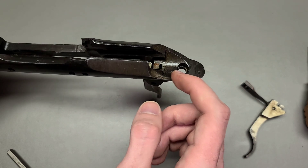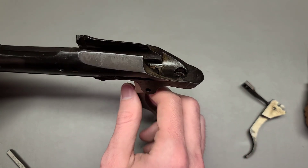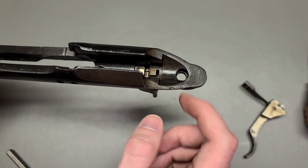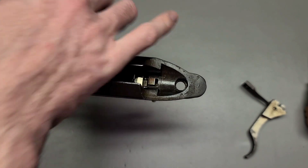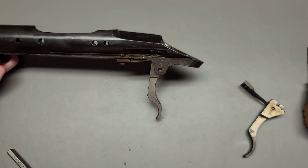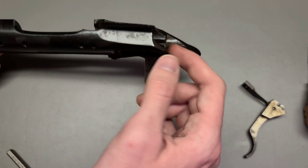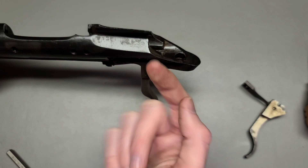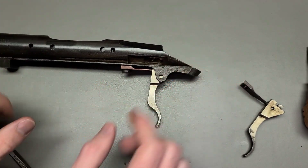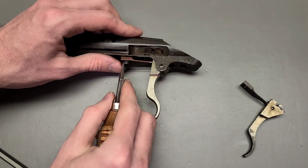Unfortunately, this actually isn't the first time I've had this problem. I had an issue where the bolt was closed and I couldn't get the bolt out because the trigger spring was bent. And because it was bent, the sear was protruding up so far that the sear itself was acting as the bolt stop. Not really a situation you want to get into.